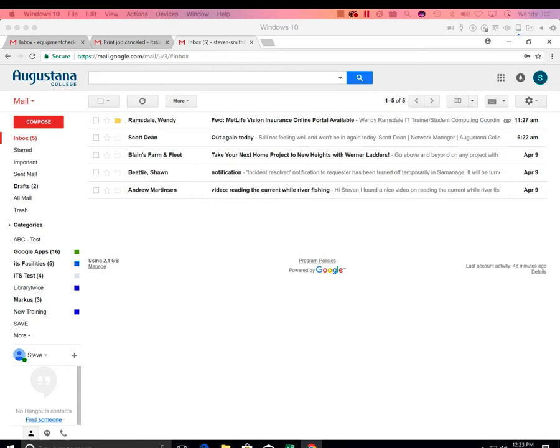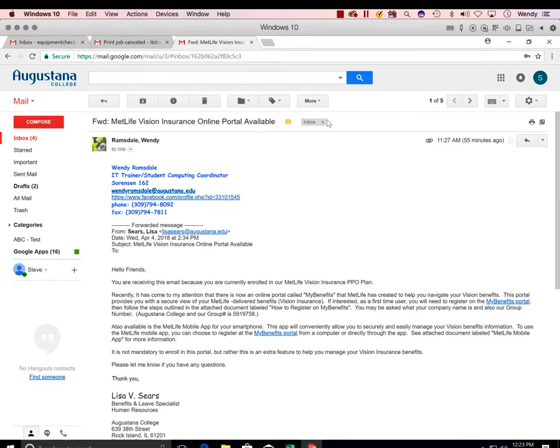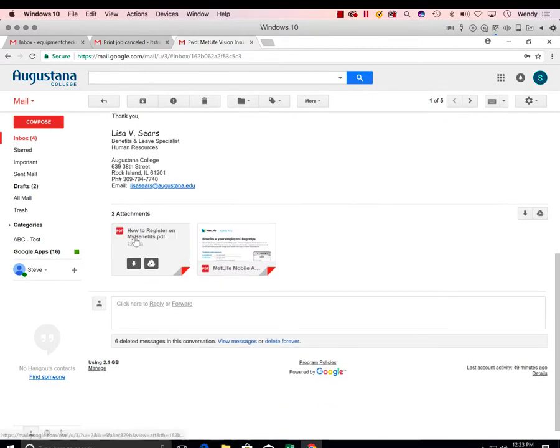With your email open, find the email with the PDF you want to print. Here's one with an attachment. Open that email — you'll see there are two PDFs.